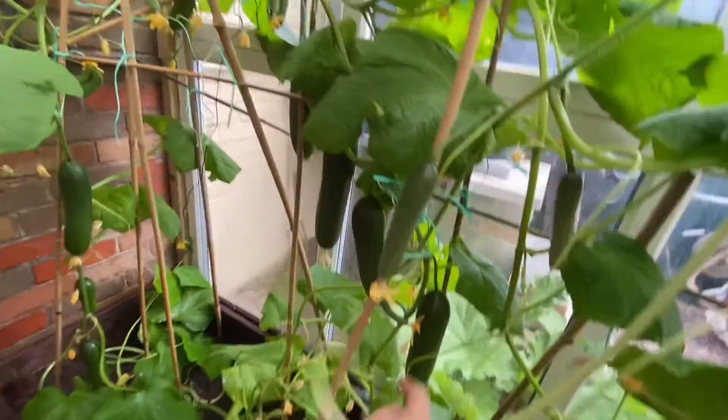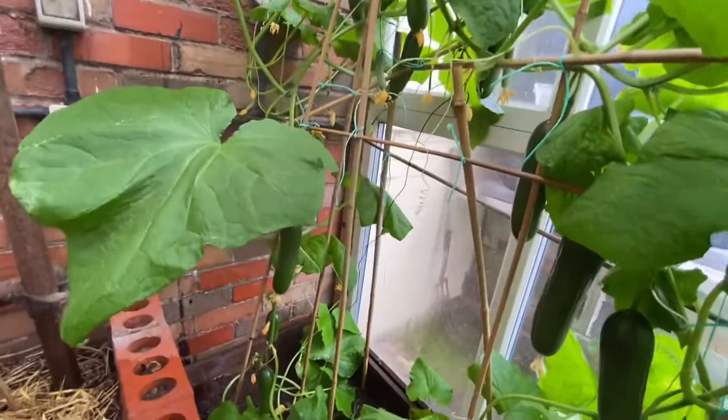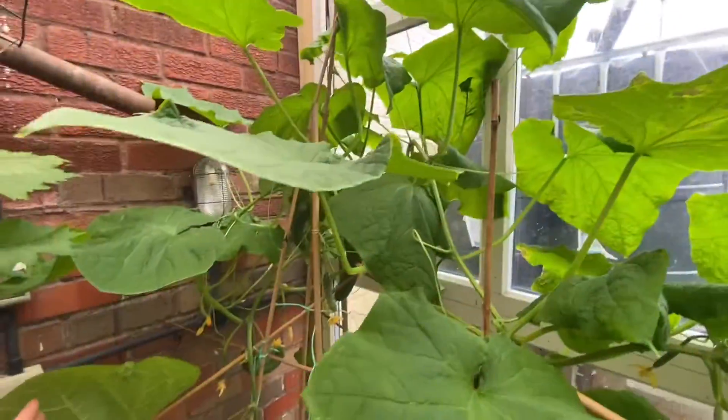Oh they come in, yeah. One, two, three, four — baby ones coming in. This is only out of two plants. Two seeds this is. Look at that one gone curly.